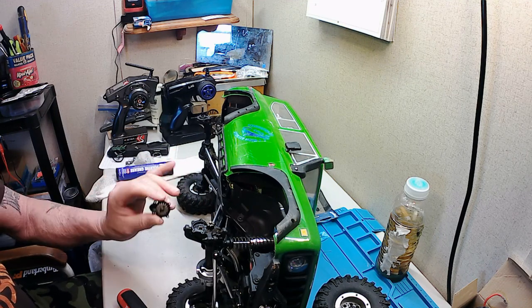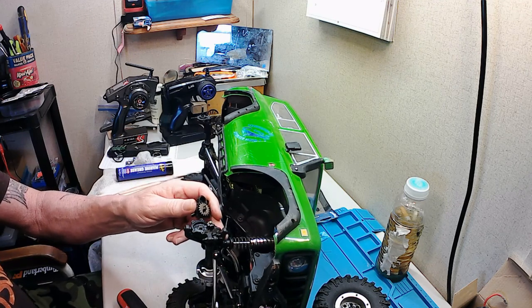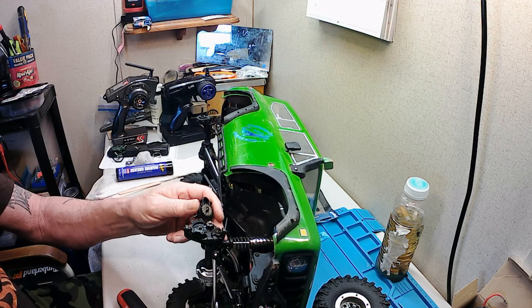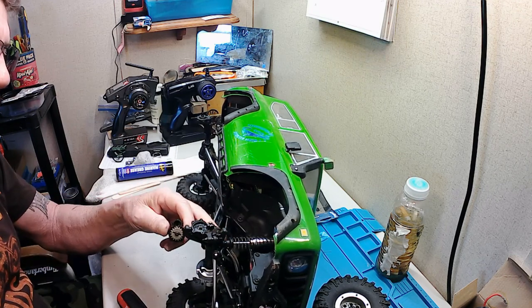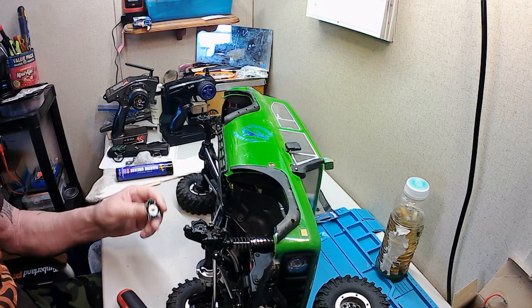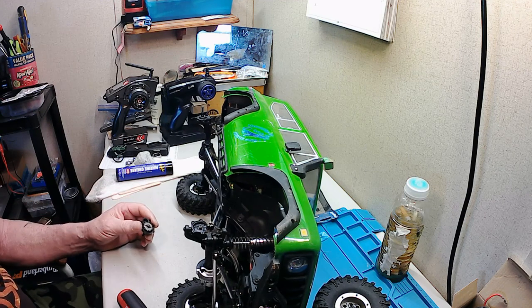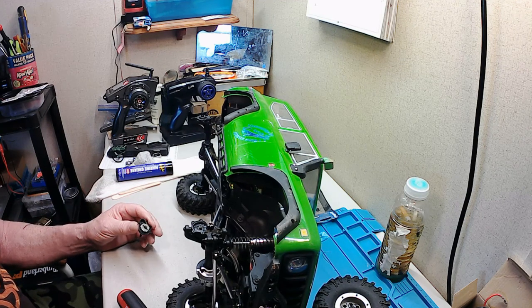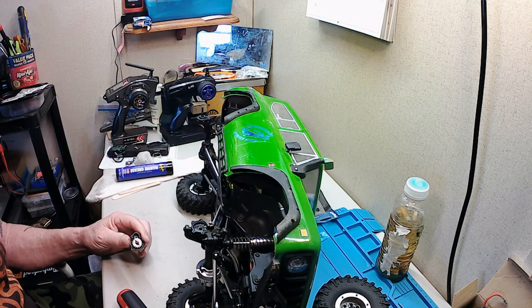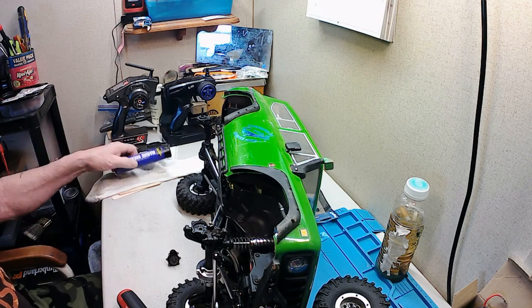There are a few other problems since I've run this thing a couple times. The panhard bar is really loose and wobbling in its bracket back here — I gotta tighten that up and figure something out. All in all though, the little Gen 8 seems to be fine. I'm going to do a little shock preload adjustment on the springs. It does still tip over even though I'm running the extended hexes.